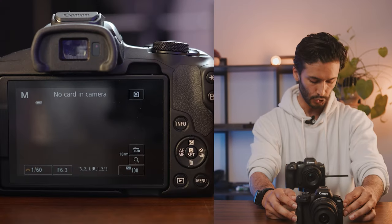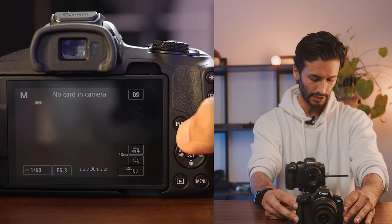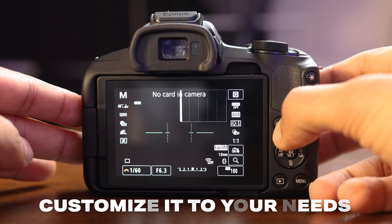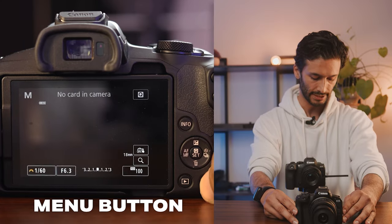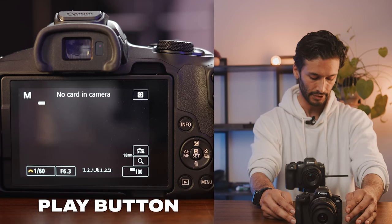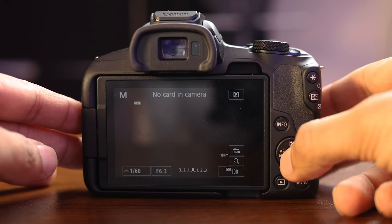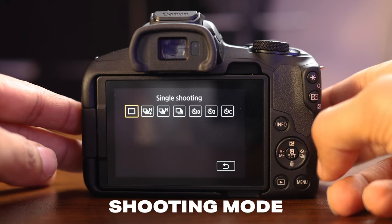Let's look at the back of the camera. You have a bunch of buttons, but most of them you can actually ignore. The main ones to know are: one, the info button, which will change the amount of information displayed on your back screen. Next to that, you have your menu button for accessing your menus, your play button for accessing whatever you've shot on this camera. And this button right here can click up, down, left, and right for changing settings — hitting left accesses autofocus, and hitting right accesses what speed of photos you want to take.